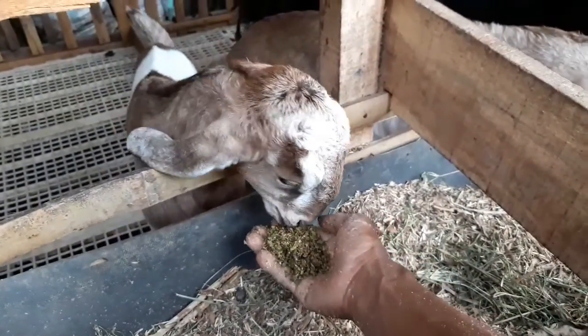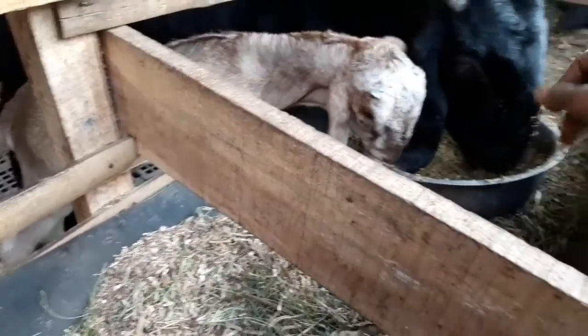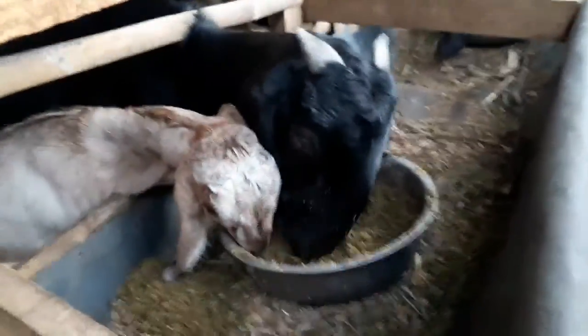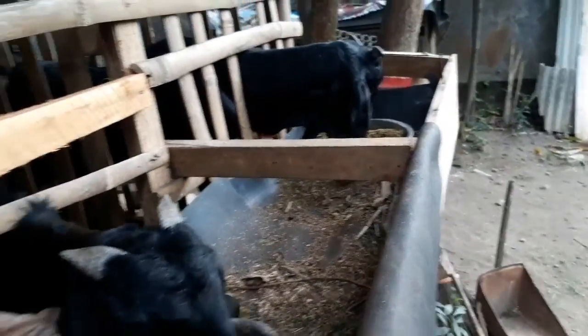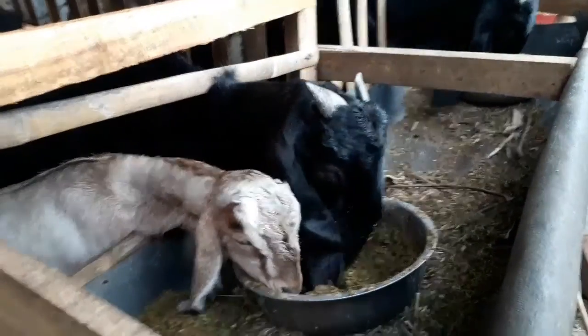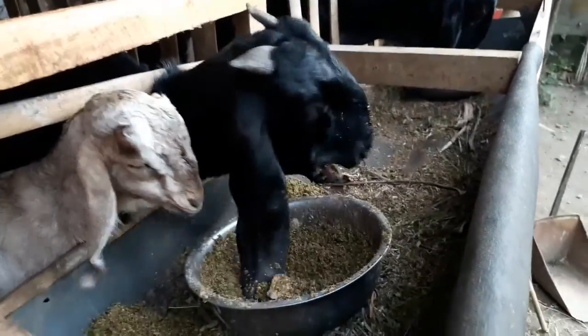This is the first time being given lemna. They are eating it eagerly. There is no mixture of molasses yet — maybe if molasses (tetes tebu) is added it would be better, along with IM4. This is livestock feed.